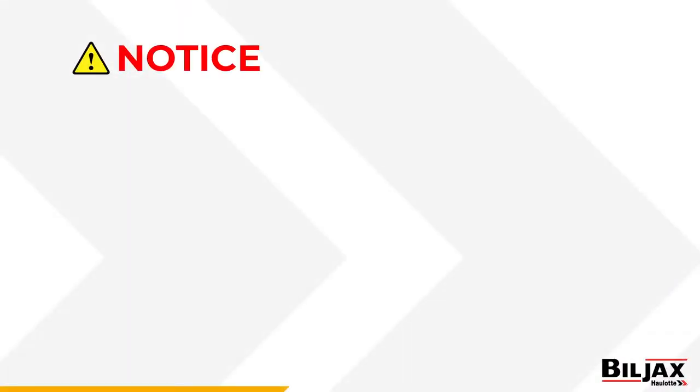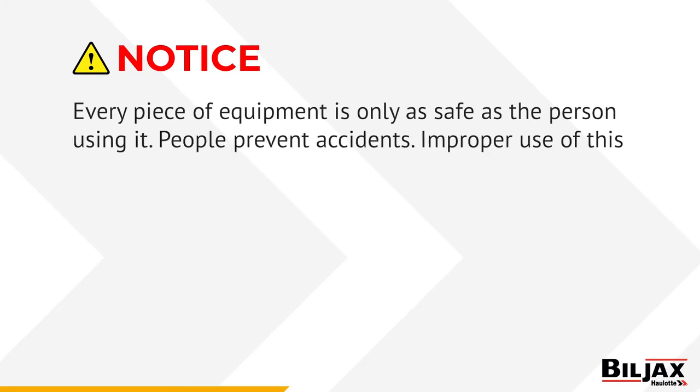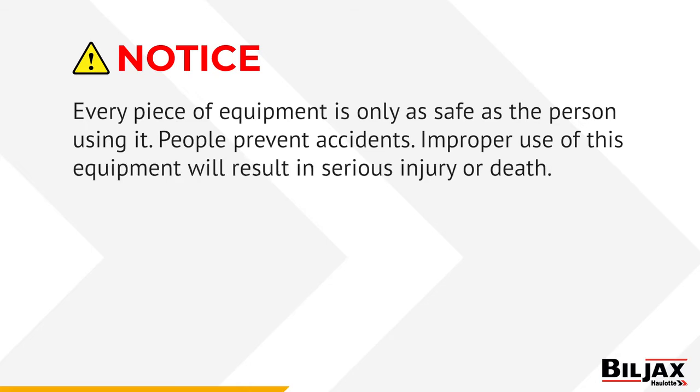Before you begin assembly, remember: every piece of equipment is only as safe as the person using it. People prevent accidents.